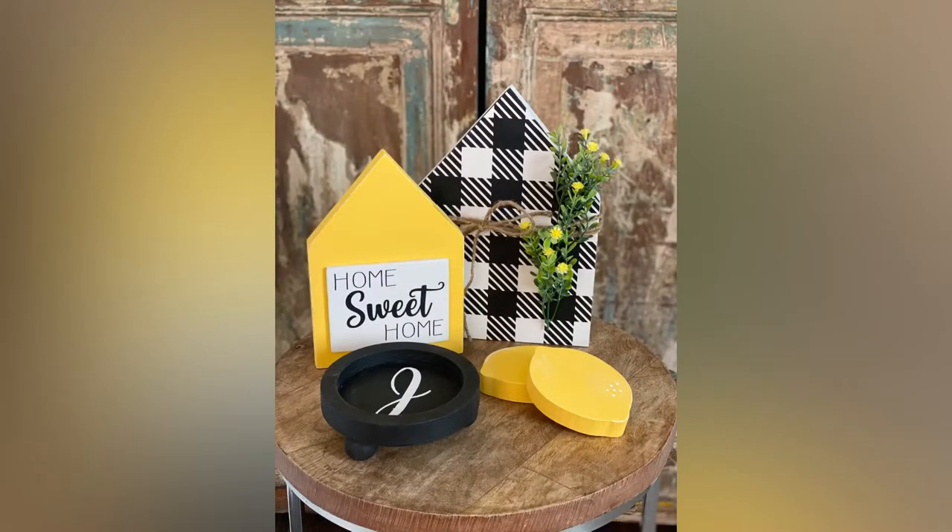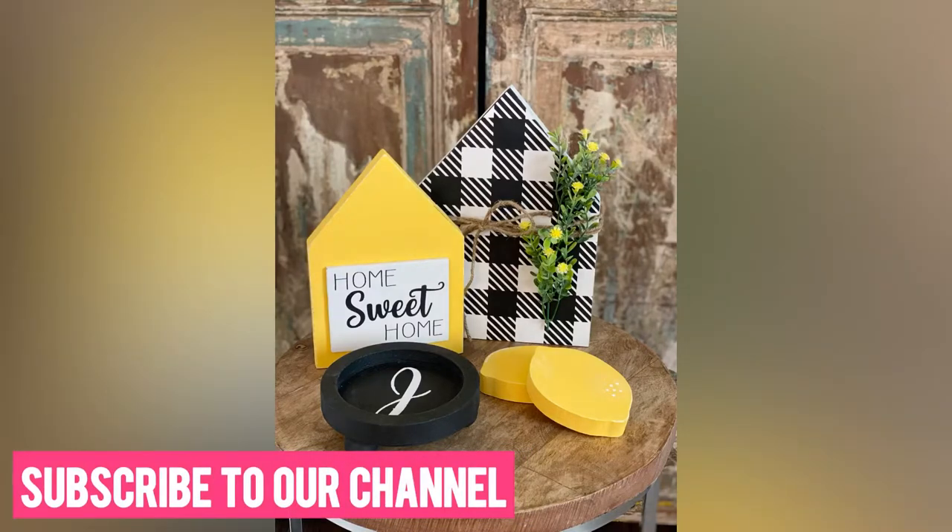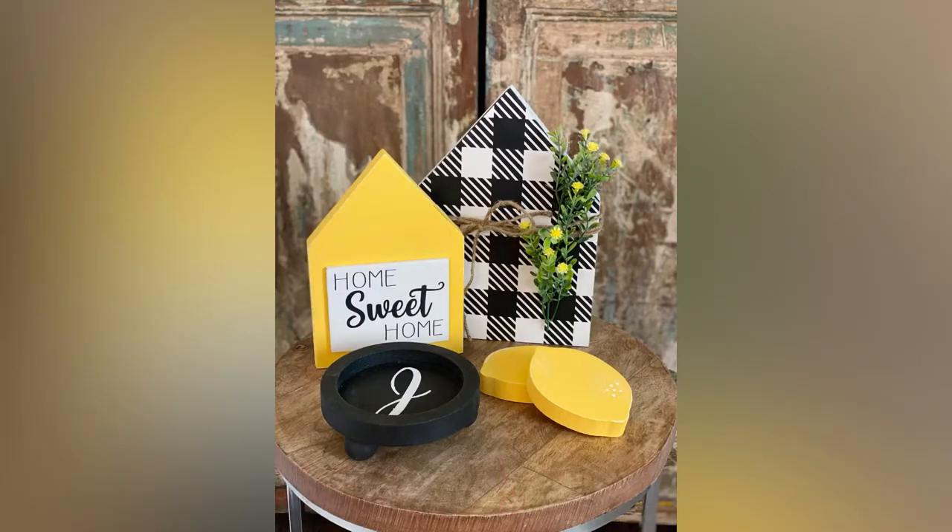Hi, it's Joanne with Rustic Glitter and we are back with another tutorial. This was our August DIY home decor subscription box and in this video I'm going to show you how I created this look. But first make sure to subscribe below so you can get an update every time we release a new video. Okay, let's get started.